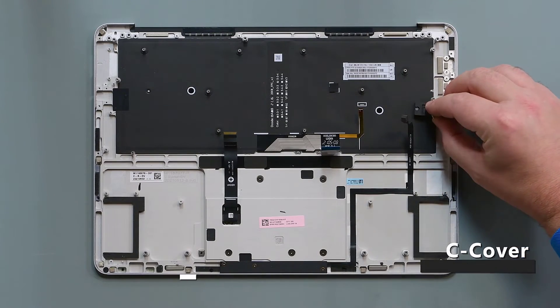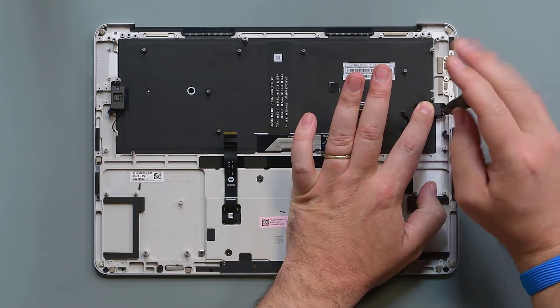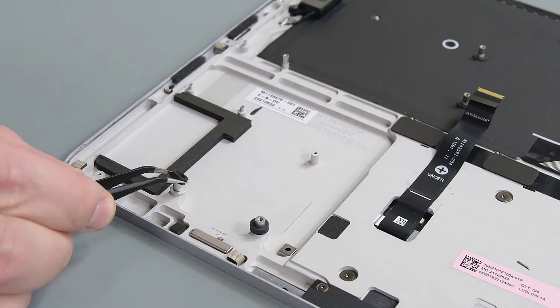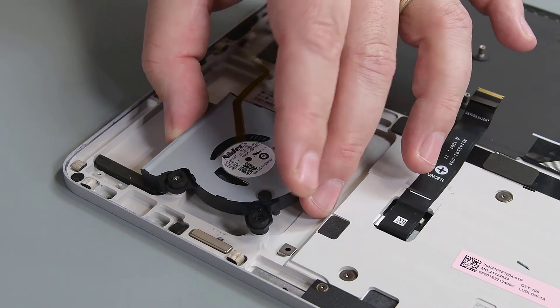To begin reassembly, reinsert the left and right tweeters, and secure them to the C cover using new 3IP Torx Plus screws. Reinstall the fan post grommets, and place the left and right fans back into the C cover, securing them with new screws.